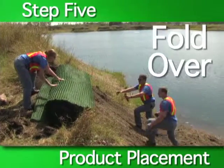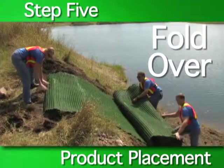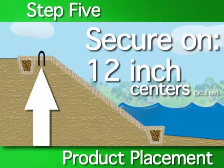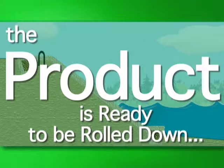The next step is to fold the product over the compacted anchor trench. Anchor the folded product by stapling or staking between the anchor trench and the crest of the slope on twelve-inch centers. The RECP is now ready to be rolled down the slope.